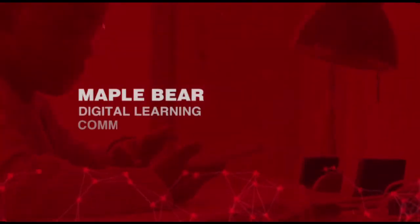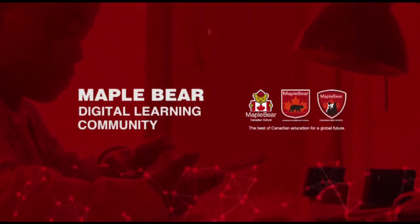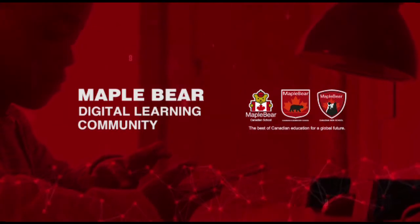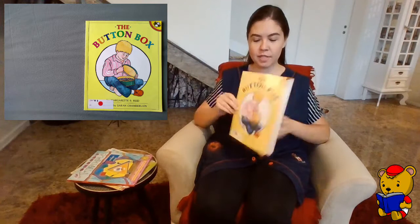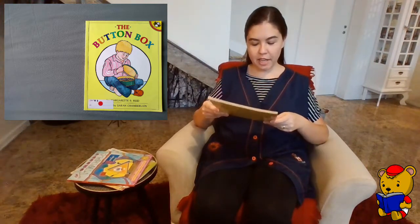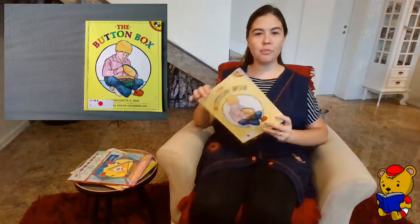From far and wide, oh Canada, we stand on guard for thee. Hello, baby cakes! Welcome to Reading Corner. Today's book is called The Button Box, and it was written by Margaret Gray and illustrated by Sarah Chamberlain.